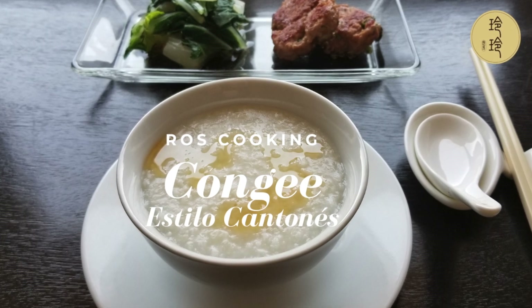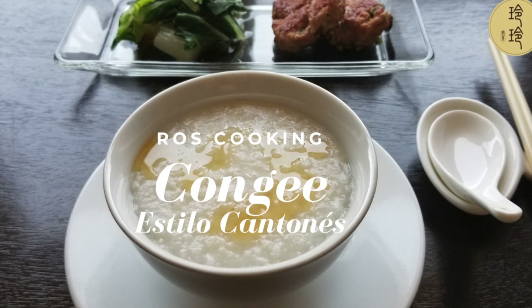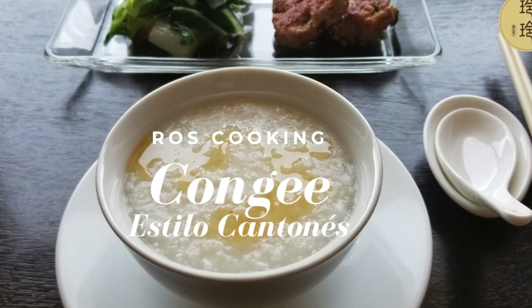Hola, 大家好. Bienvenidos a Ross Cooking. Vamos a preparar congee básico en la forma más fácil y sencilla en casa.